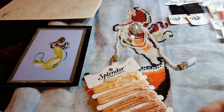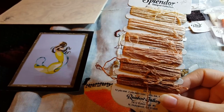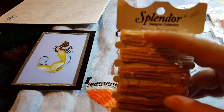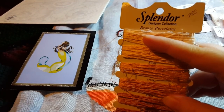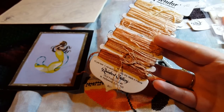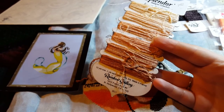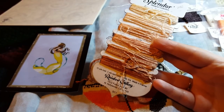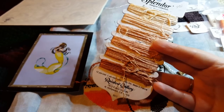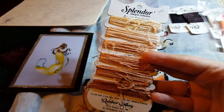For the skin tones, Splendor has what they call designer collections. This card has six colors on it and it's the Bronze Porcelain collection. I had this in my stash from a previous project, and when I found it I thought that'll work perfectly for the skin tones, because originally I intended to do just DMC for the skin tones. But this is what I used — this is where I pulled the skin tones from.